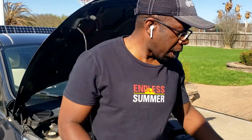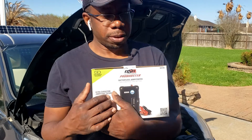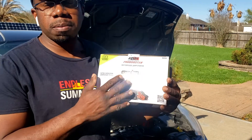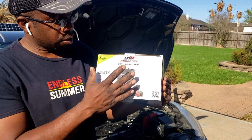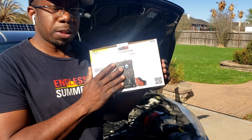Hey guys, welcome back to Gavin's Garage. Today we're going to do another ultra capacitor battery jumper. This one right here is from DSR Pro Booster. The last one we did had a battery backup system. This one does not have a battery backup system, but it's a little bit more cost effective. The price on the other one was a little high. This one would definitely work for most people.